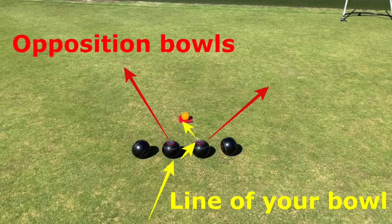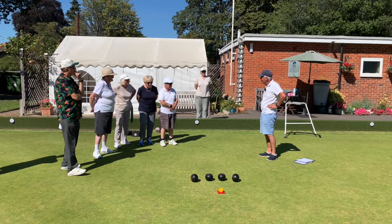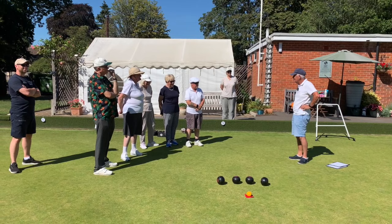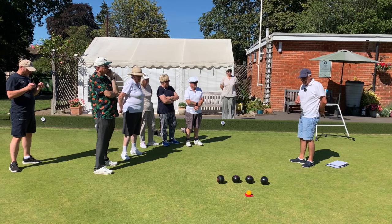This is a good example of a yard-on shot where you're coming into the middle two bowls, knocking them out and staying there with the bowl that you've just bowled. The purpose of this exercise is to see how good you are at controlled weight, particularly when someone says all you need is a yard of weight on there. The scenario is you're four down and you've got last bowl.